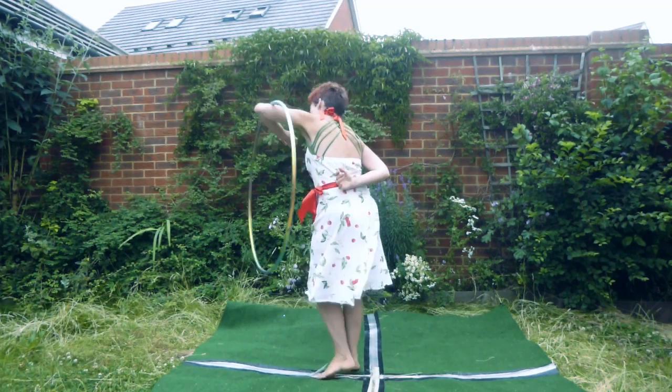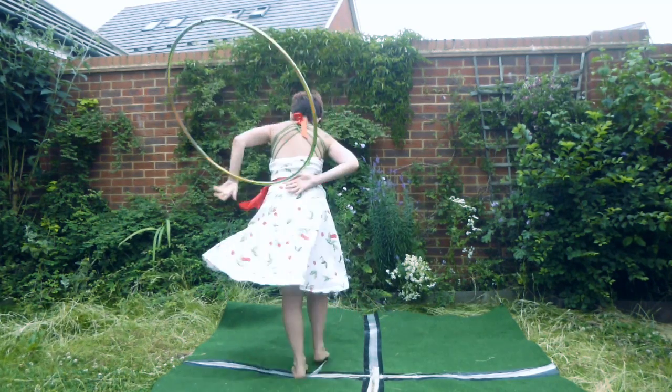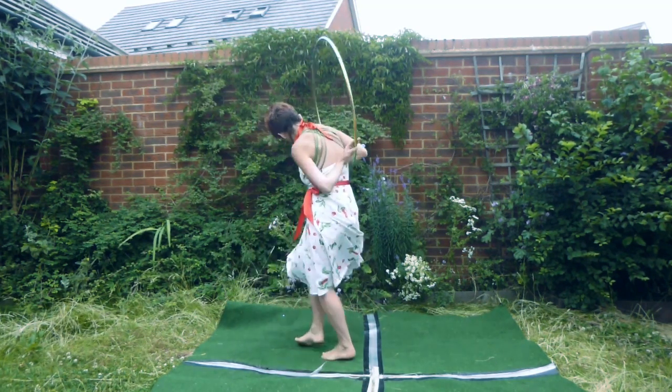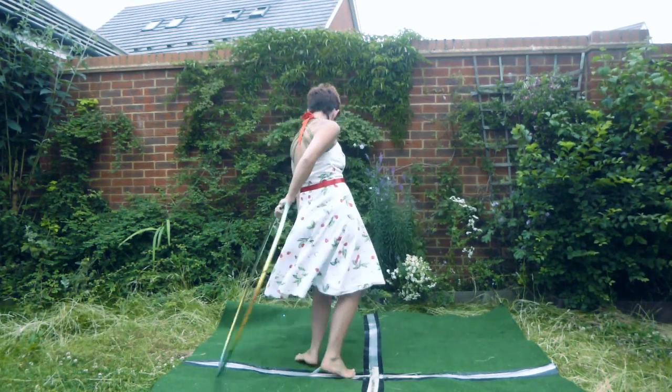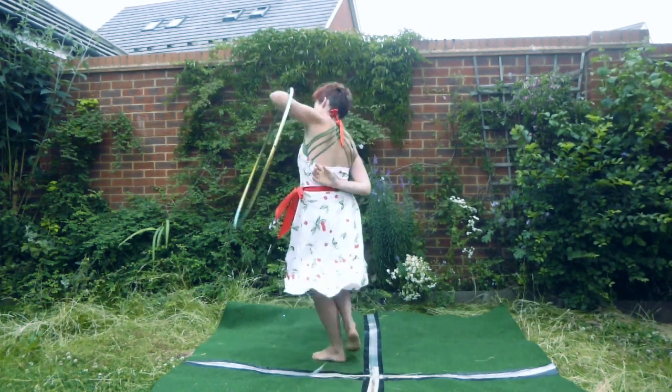It may be useful to note the earlier demonstration of the change of grip, where the thumb is on the outside of the hoop and my little finger leads on the inside. You will need this in the next tutorial also.